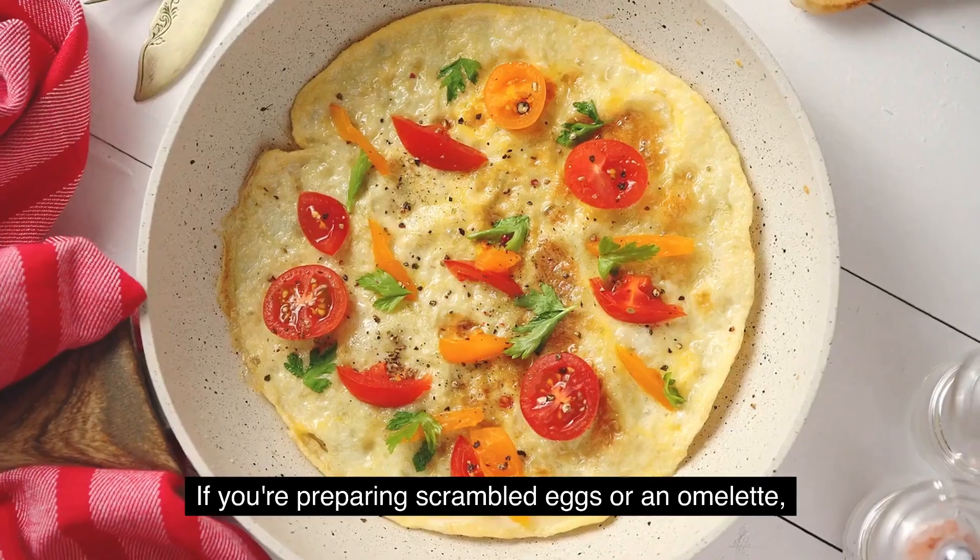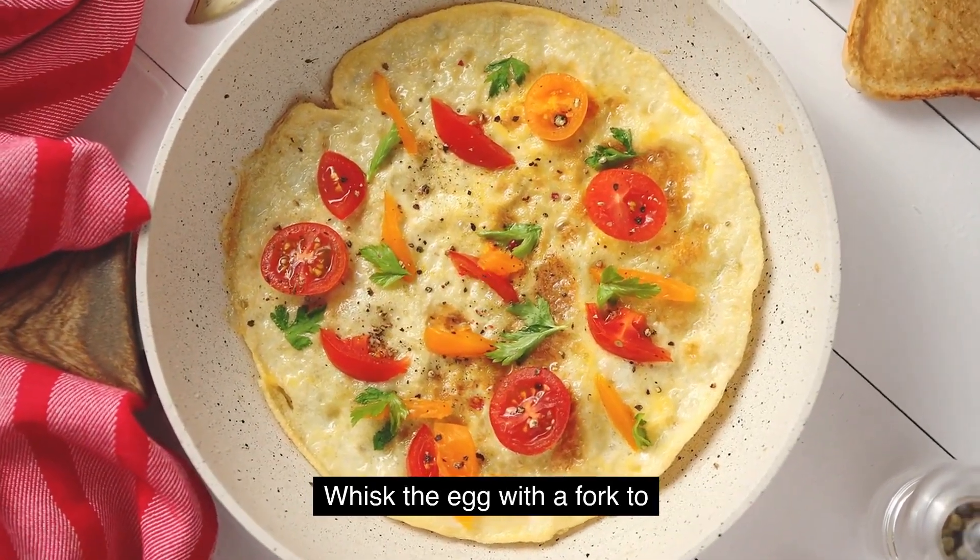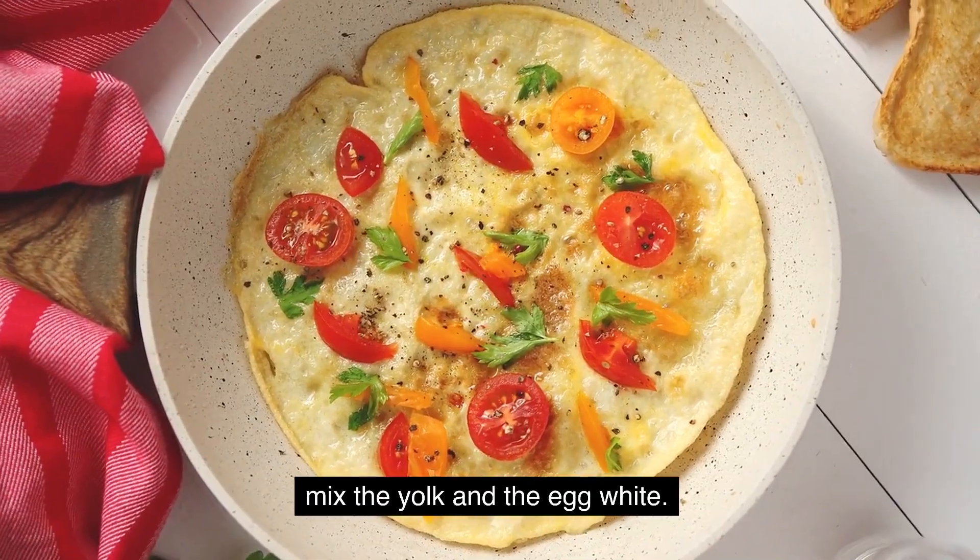Beat the egg. If you're preparing scrambled eggs or an omelet, whisk the egg with a fork to mix the yolk and the egg white.